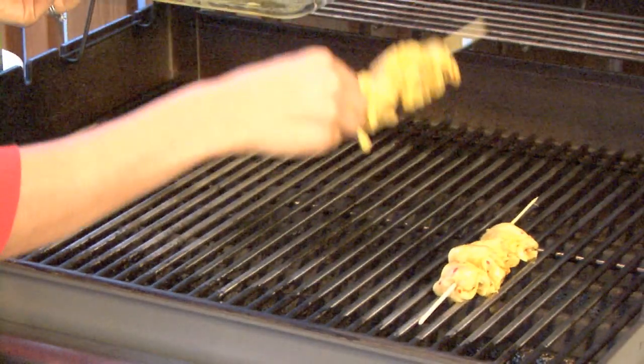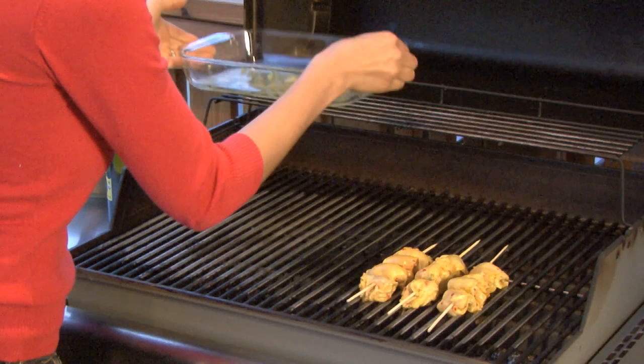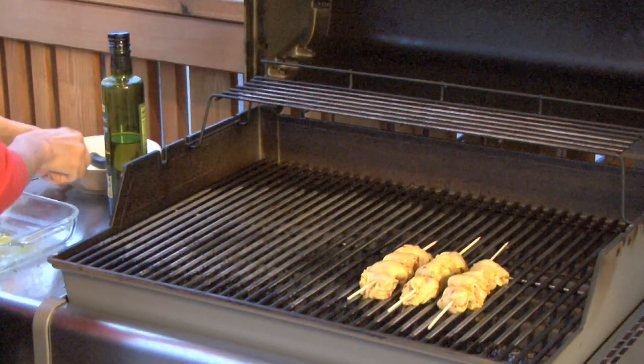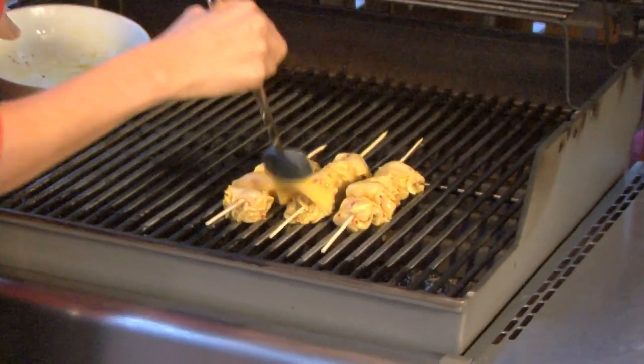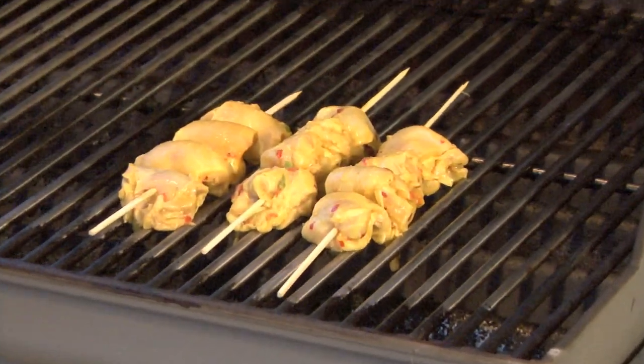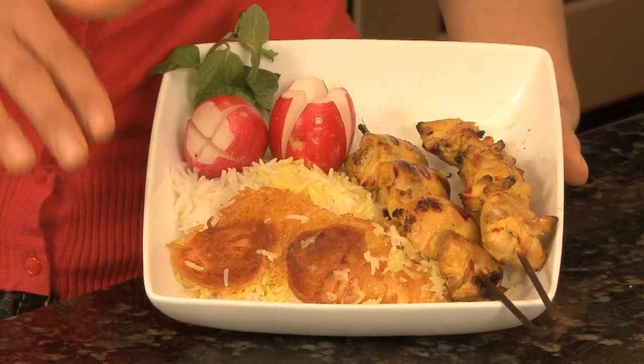You want to make sure the heat's not too high because you don't want your chicken to burn. We're going to baste them with a little bit of butter and olive oil, and close it up so it can cook. We just got our chicken kebabs off the grill, and traditionally we like to serve them with some basmati rice and potato crisps that are made underneath the rice. It is so delicious and gives this dish a lot of texture.